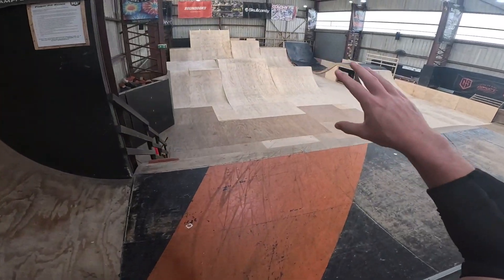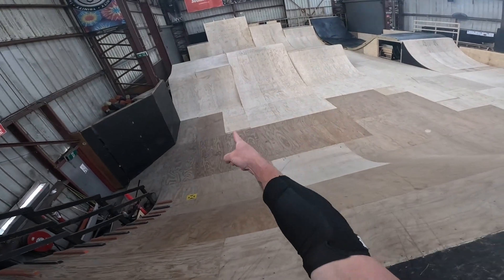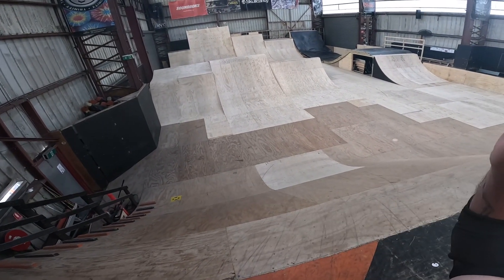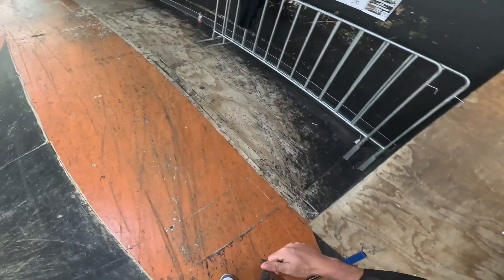Alrighty homies and homerats, we're back out here at Ramfest, day three of being home and we're going to shred. Today we're going to ride the wood boxes for a little while, then I'm going to learn some stuff on the resi and try to take it to wood. So stay tuned, smash the thumbs up button, let's go.